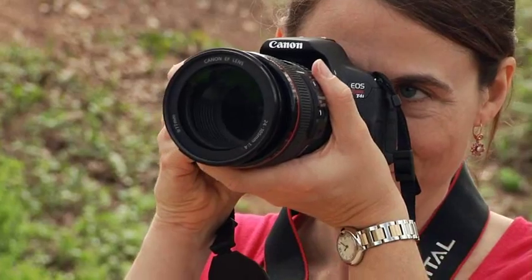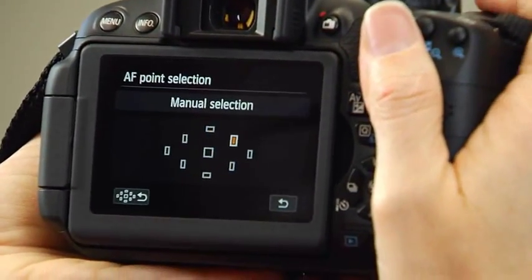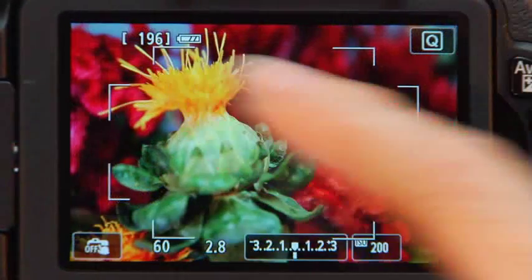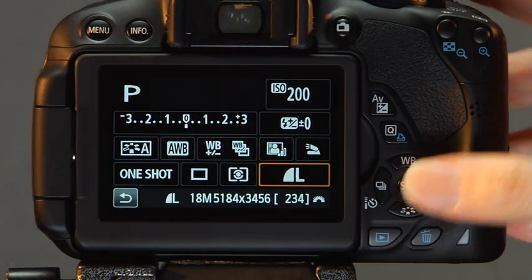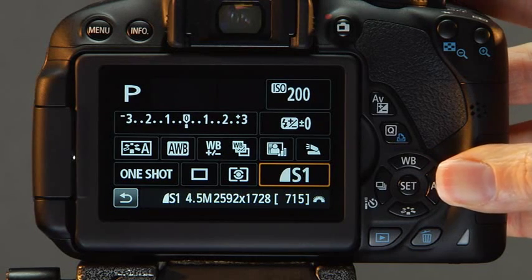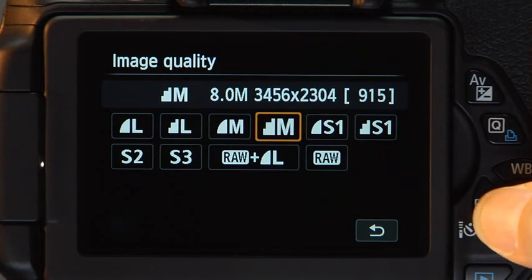Throughout this presentation, we will be demonstrating how to set many of the T4i's features. The majority of these can be changed with either the physical controls or the touchscreen. In most cases, we will illustrate how to set a feature using the physical controls. This will give you the best view of the LCD monitor. You will see the information on the back of the camera more easily.